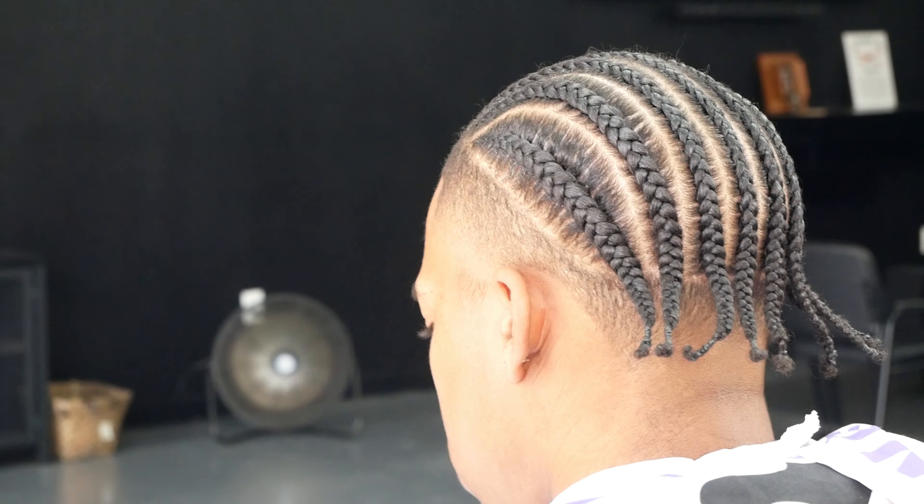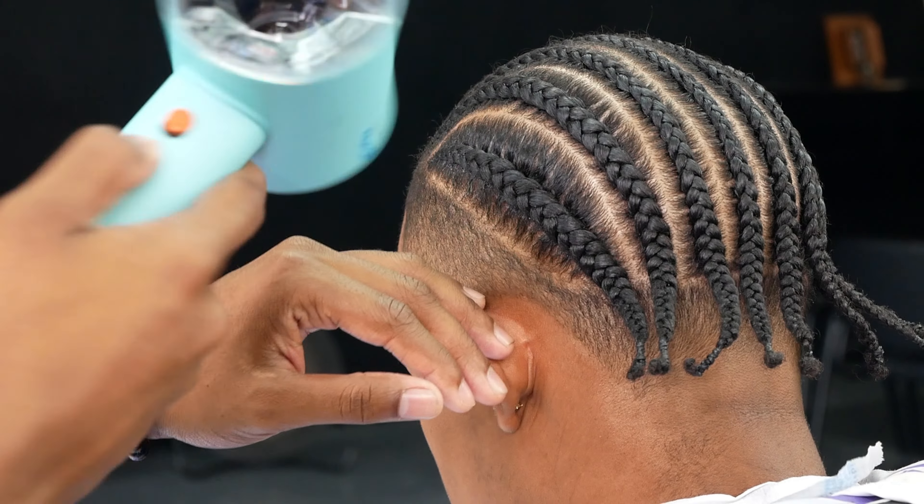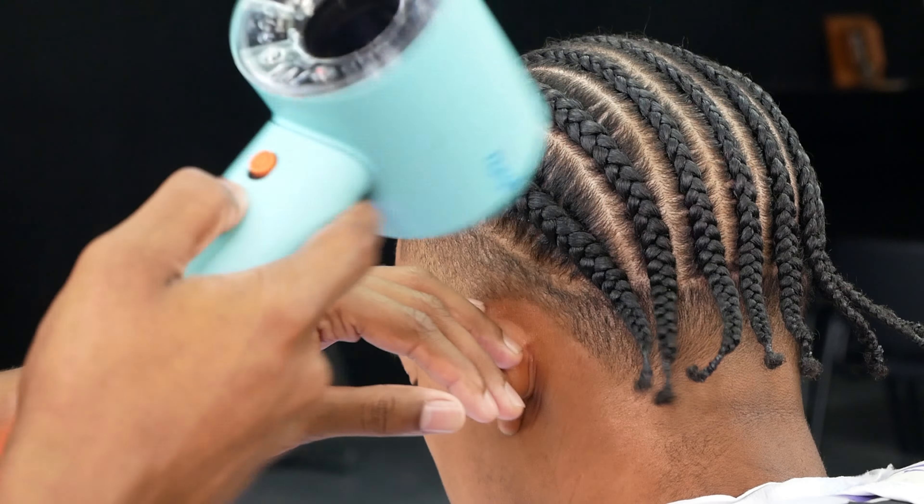The holding spray — you don't really need too much. It holds down the hair and everything needed to make a nice crispy sharp line up. Now we want to blow dry on cool. Cool is the key to a sharp, crispy line — cool air, holding spray, and an alcohol pad. That's all you need.